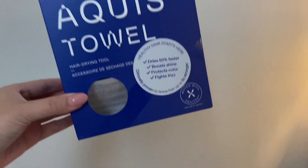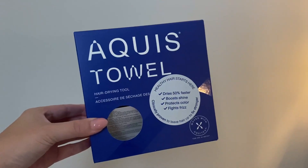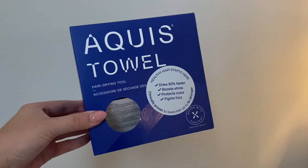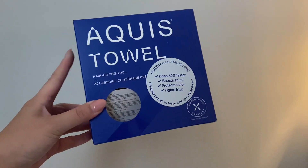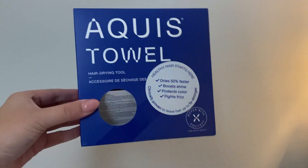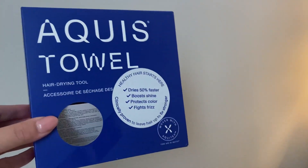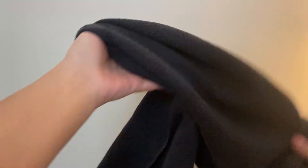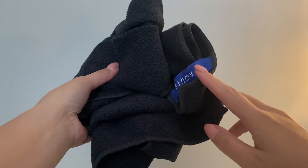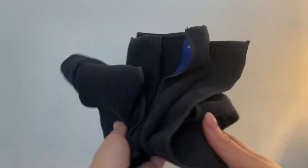Hey there, in this video I'm doing a quick review on the Aquis towel and the differences between two specific towels that you need to know before you purchase this item. So first and foremost, the reason why I love these towels — let me go ahead and show you the two that I have. I have the white-ish one and the black one. The reason why I love these hair towels is because this actually helps dry my hair at a much faster rate than if I were normally using a regular towel.